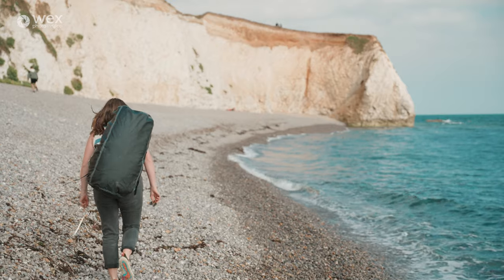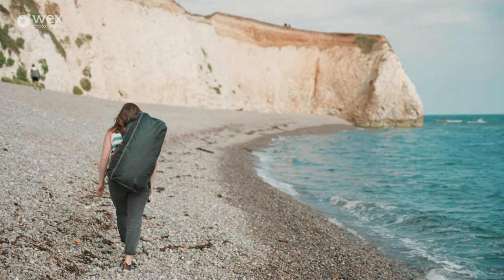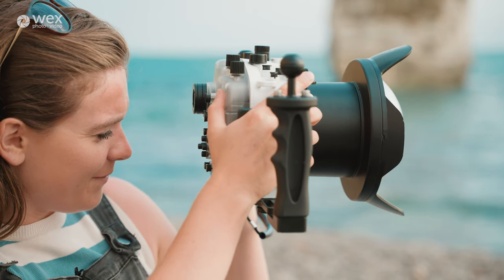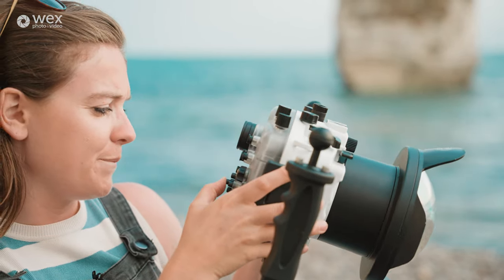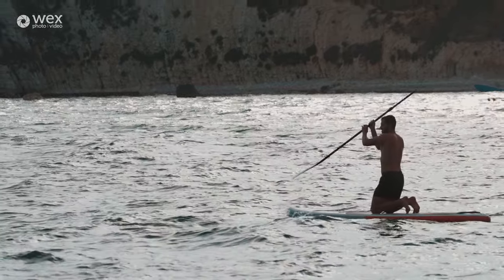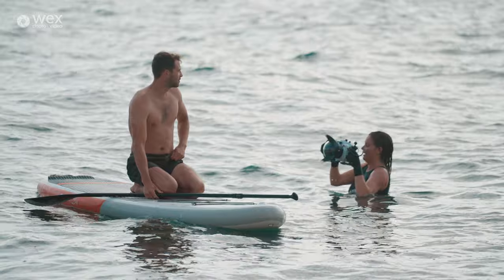Welcome to our final week of this masterclass. I'm here again at Freshwater Bay on a beautiful day. We're going to start this segment covering the more specialist and unique parts of filmmaking that I love. I have an underwater housing and I want to jump in the water, but first I've decided that a paddleboarding sequence would really add to the idea of coming to the island for active adventure sport.